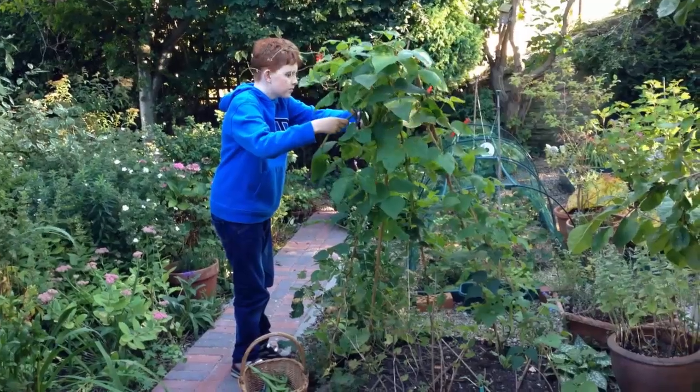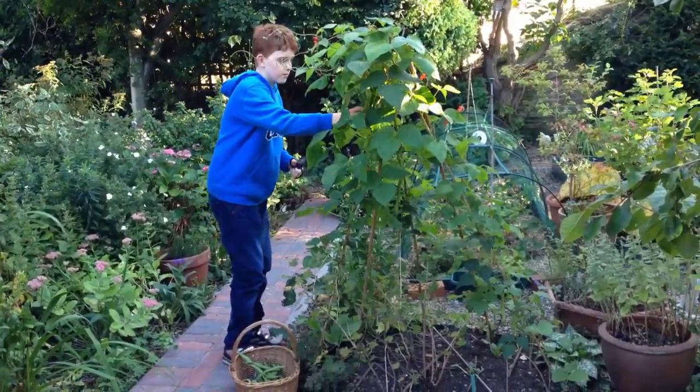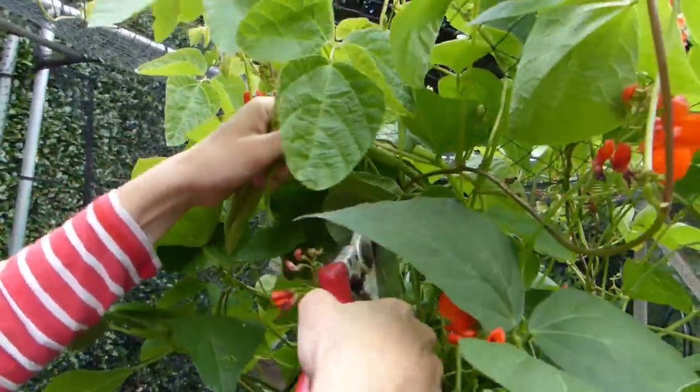The best way to ensure a plentiful supply of pods is to check your teepee every couple of days and pick any pods you find that are big enough. Keep on picking and the beans will keep on coming!